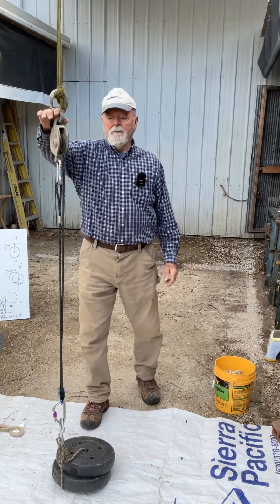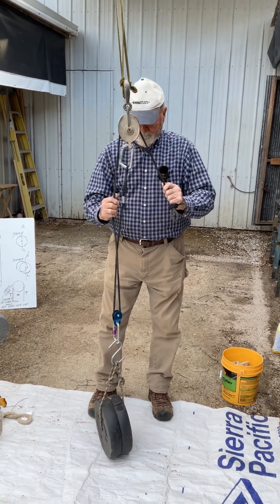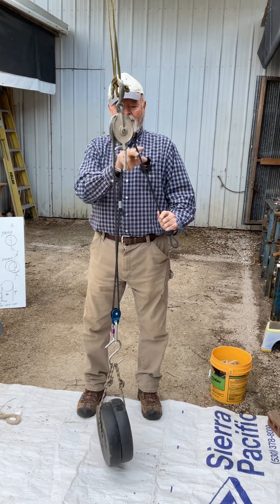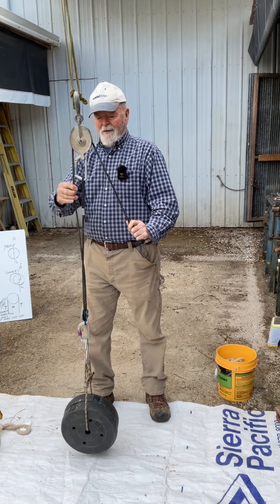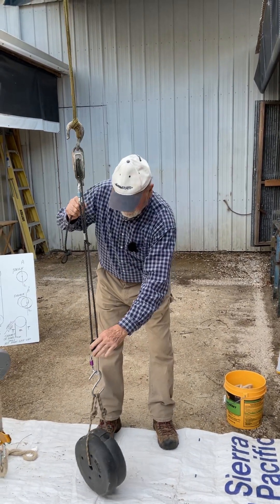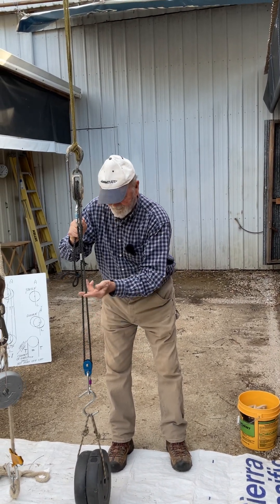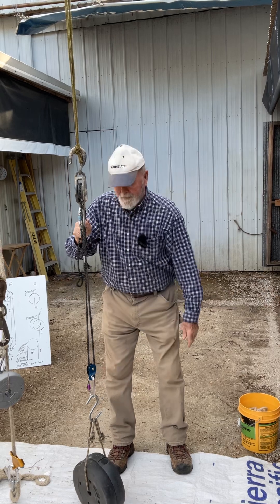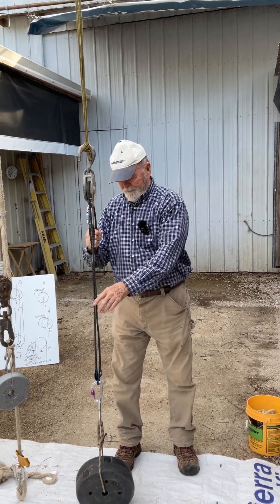What we have here is a basic understanding of how a pulley works. Whatever weight is on this side is the same on the other side. This happens to be a haul line. You got a pulley down here. If you got 10 pounds of lift here, you got 10 pounds of lift here — therefore you got 20 pounds supporting the load. It has to go around the pulley.